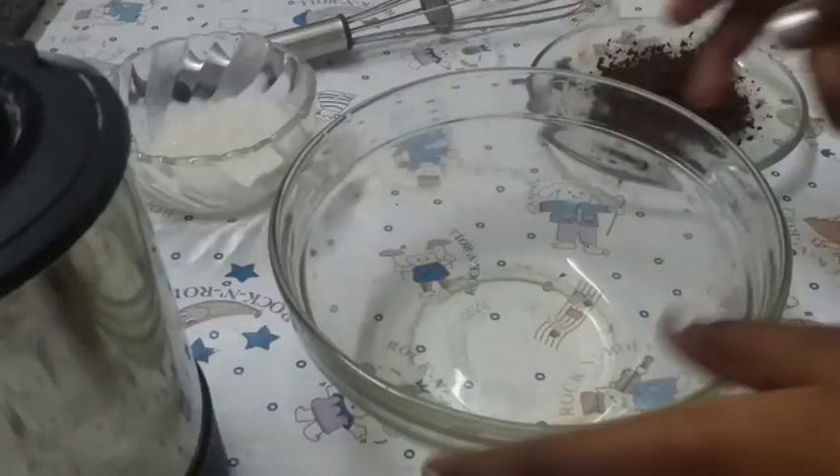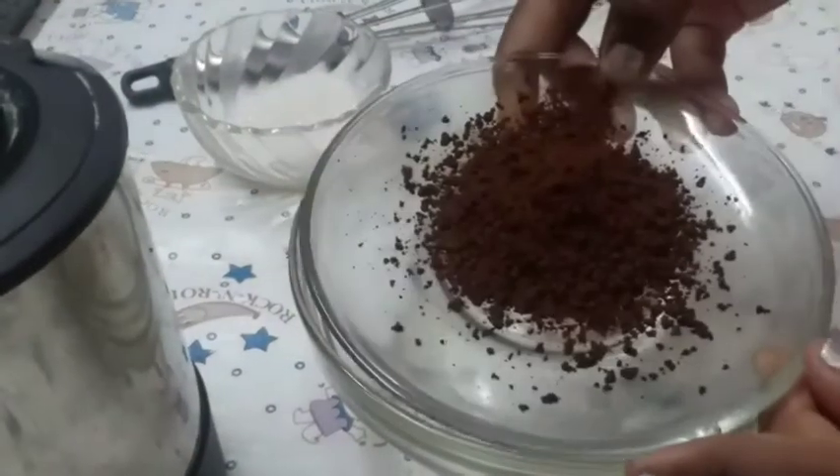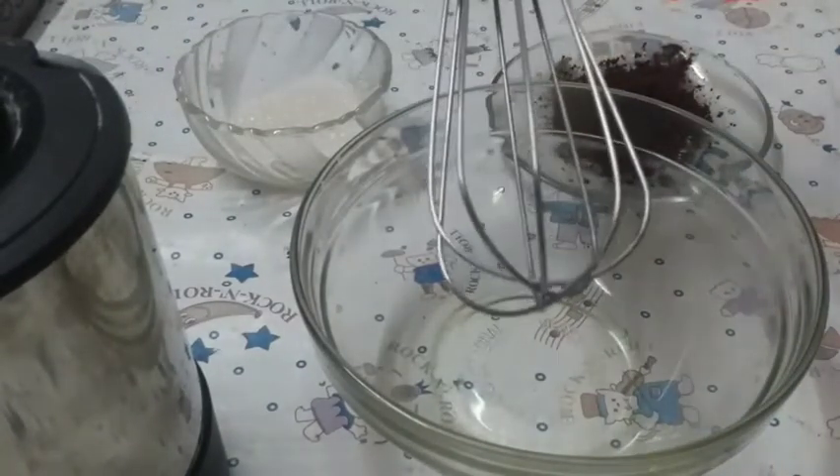Hi guys, I am your assessment lab. Today we are going to do a special Dalgona coffee. Come on, let's go to the video. I have my bowl and my sugar and my hot water and some coffee powder and I have my whisk.